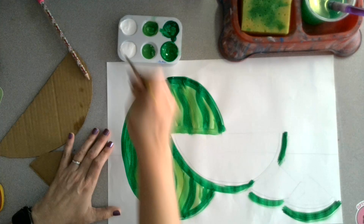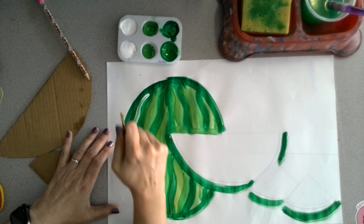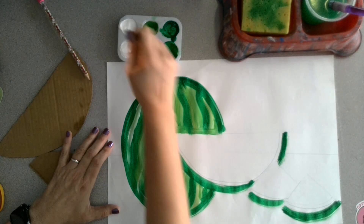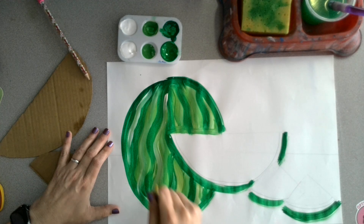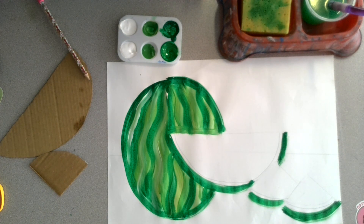I'm going to go in with my skinny brush and just add a little bit of white in between the light and dark green. Then you can take it to the drying rack — make sure your name and class code is on it.